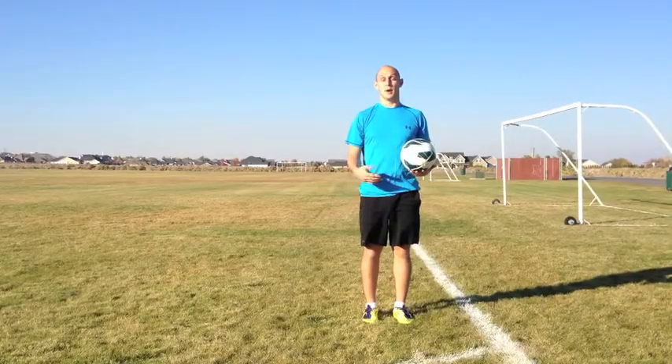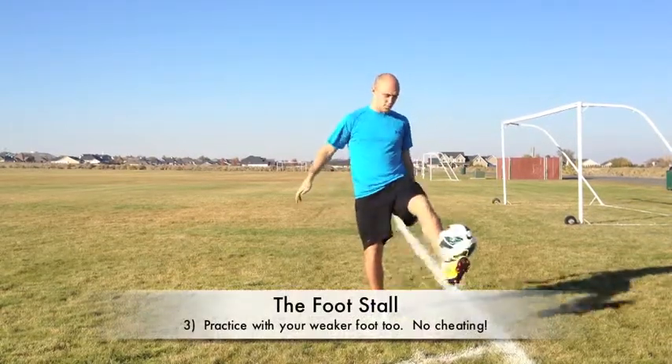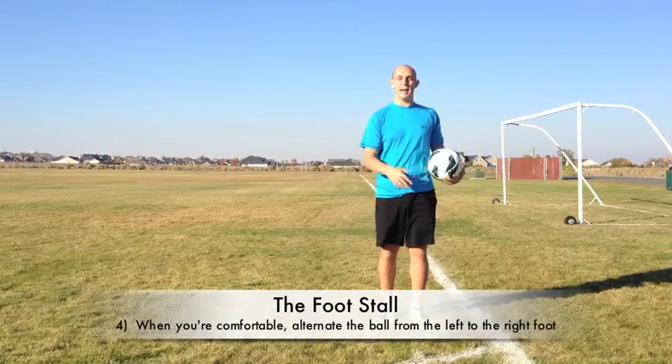Once you get good with your dominant foot, start practicing with the other foot. Don't worry if it's a little bit harder — it just takes more practice. And once you get good with both feet, start practicing alternating back and forth.